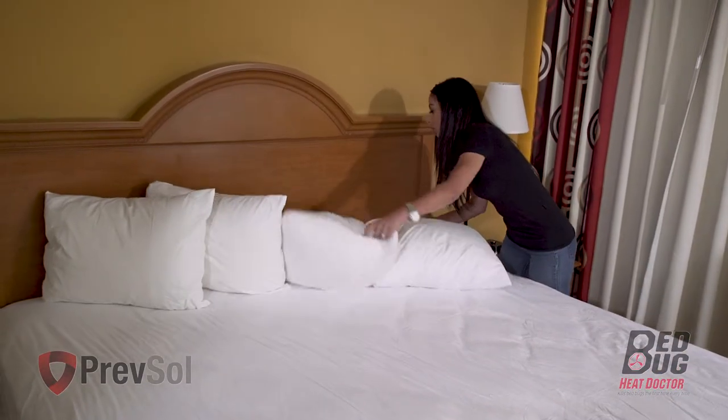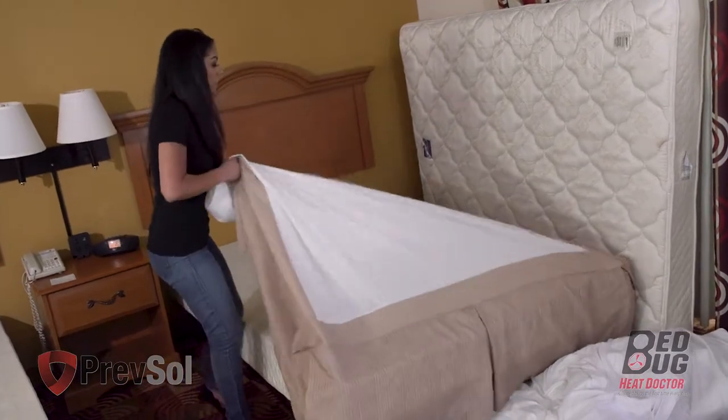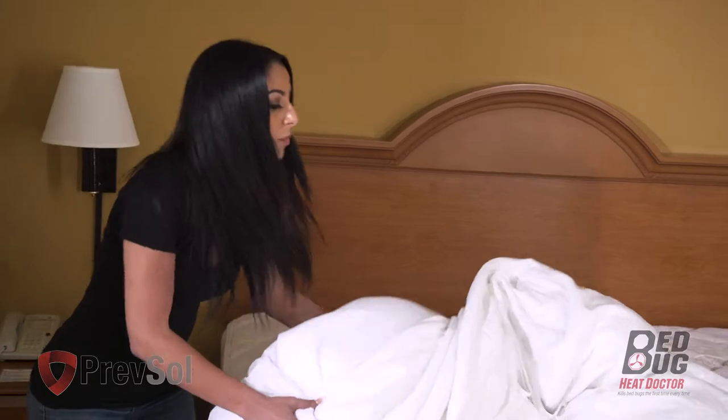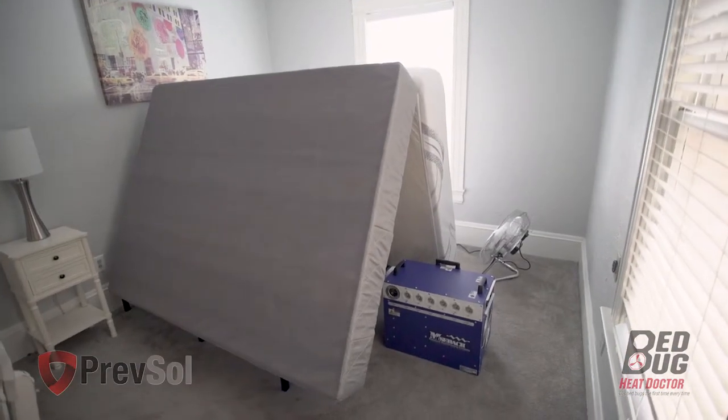For step three, strip all bed linens including pillows, sheets, comforters, and bed skirts. Make sure you also remove any mattress encasements and covers from the mattress and box spring.